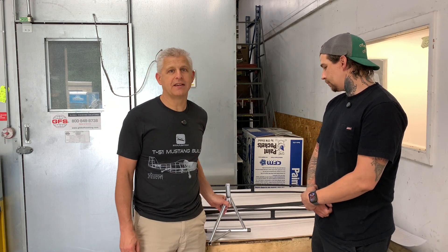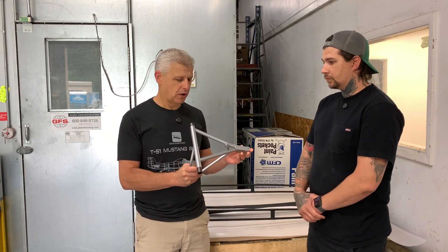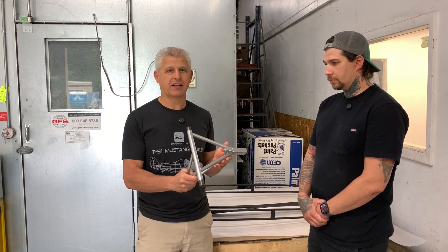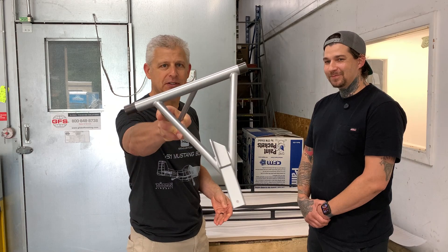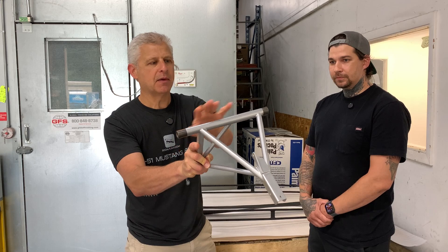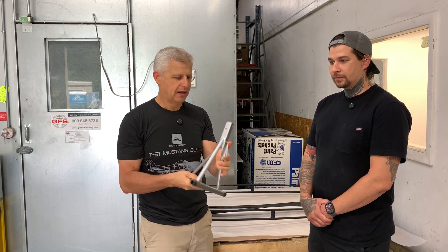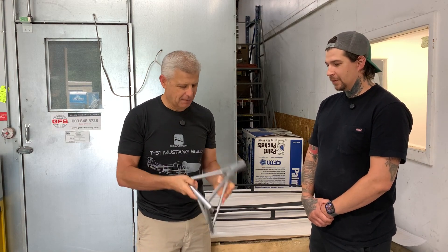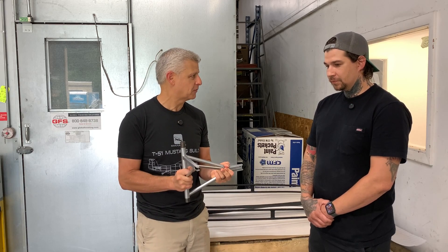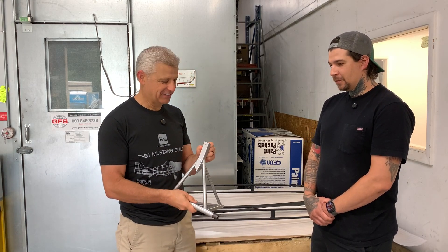Well, the other thing that we did is we took all the parts for our tail wheel and main gear assembly — those were raw metal — and we had those done in silver. They are like museum pieces; they are absolutely gorgeous. And as you noted, they masked off, using a special tape, the areas that hinge and go into areas that are going to be lubricated. But these are fantastic. They're going to be right down there where rocks and dirt are kicking up on them, and they have to survive, and they're also out for everyone to see. They are going to hold up nice.